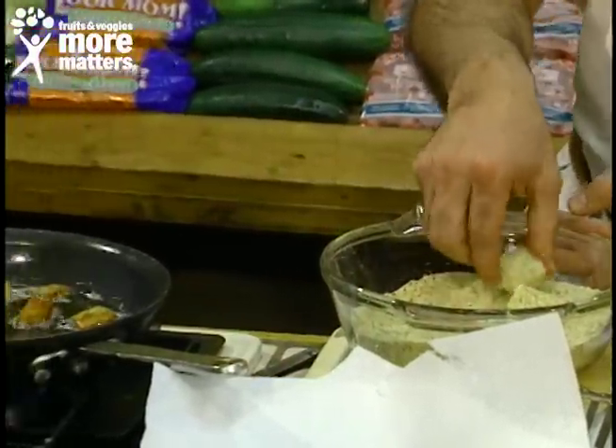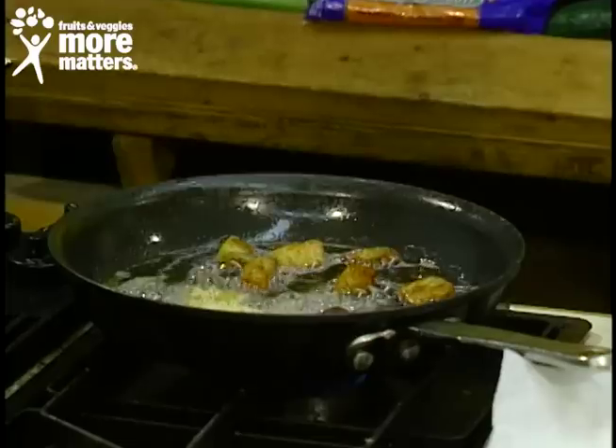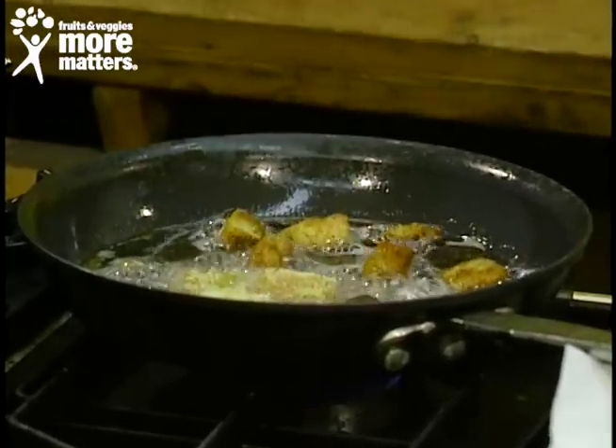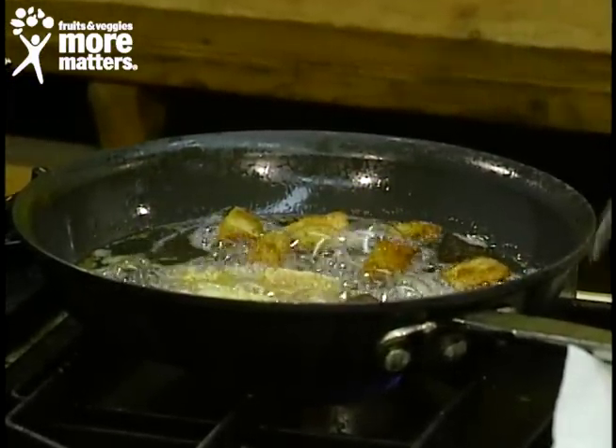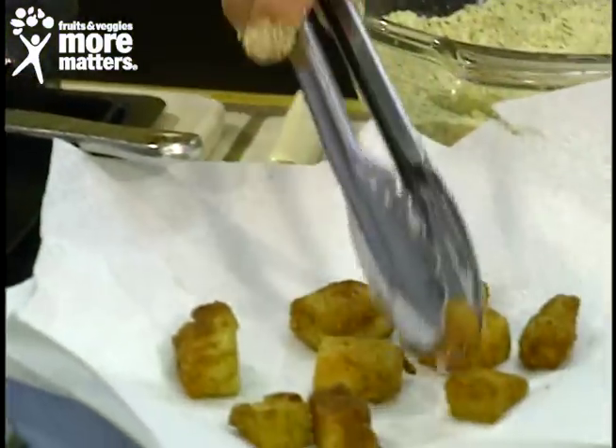And we go into hot oil like we've done earlier. You simply brown about a minute and a half on either side. And when they get that nice brown color that you see right here, you put them on paper towels and drain.